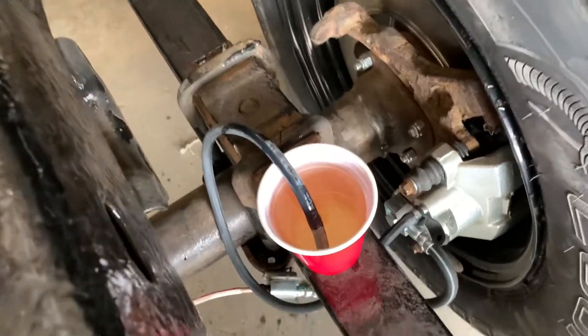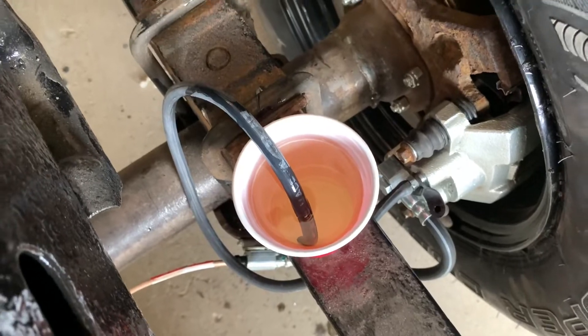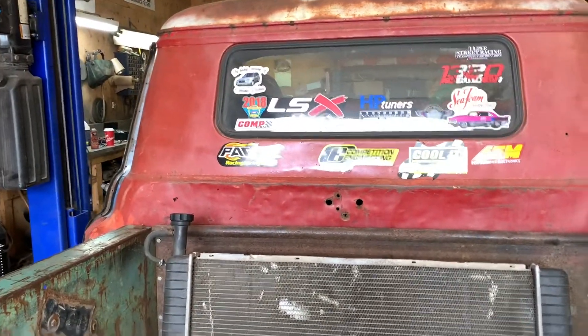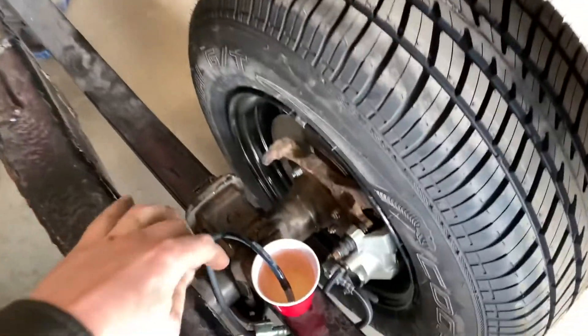So I'm going to set the camera up right here so you can see the bubbles. I'm going to go up in the truck and slowly pump the brake — I'll do it 10 or 15 times so I'm 100% sure that there's no air left in.